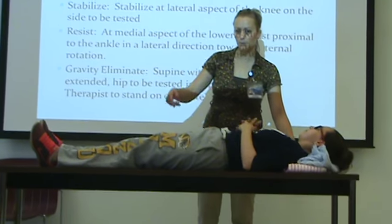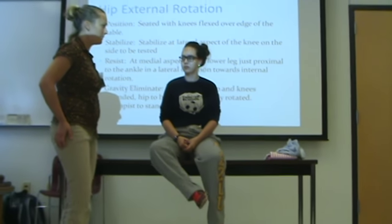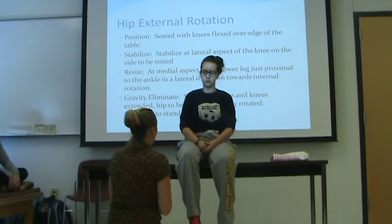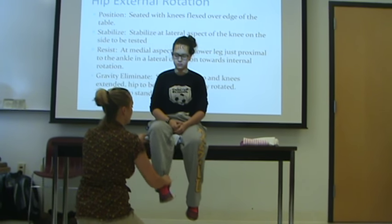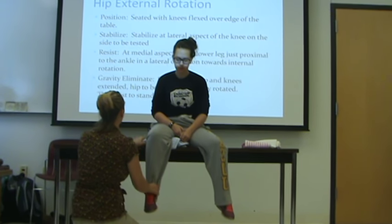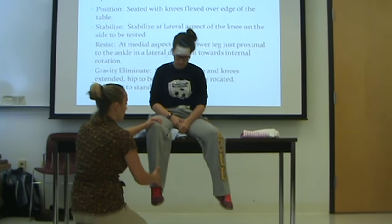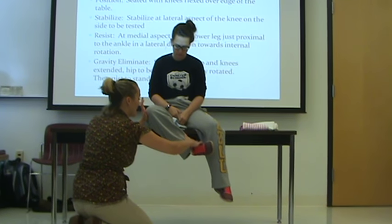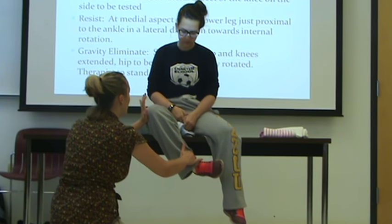So here's where it gets a little bit trickier. Hip external rotation — seated with the knees flexed over the edge of the table. So I've got to think: when I'm externally rotating, what's happening? My foot's going in — so if I wouldn't have moved her, she was going to hit that leg. So you've got to move that leg out of the way. Hip external rotation against gravity — seated with knee flexed hanging over the table. Stabilize at the lateral aspect of the knee on the side being tested. Go ahead and rotate your leg out there — she's got full range of motion. I'm going to stabilize here at the knee on that lateral side as I'm pulling down. I'm on her tibia, the distal tibia. Don't let me pull you down — min, mod, max.